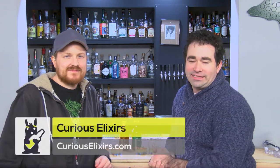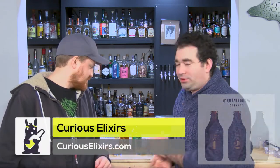Hi, how are you? Nice to see you every day. Nice to see you every day as well. And we are going to be sampling some curious elixirs that are a couple of different flavors.